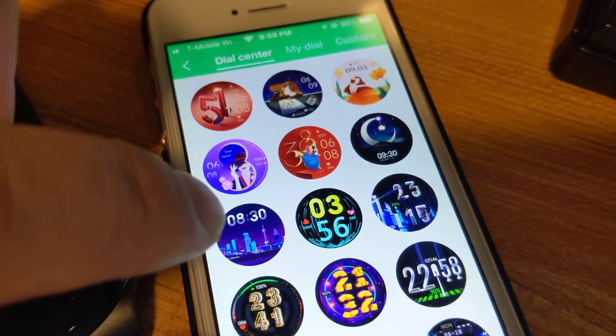Now I mentioned you can do a custom dial, where you upload an image. First click on the Custom option, then choose a background from your album instead of the camera. I'll use one that's math-related. You click Yes to confirm, and then you can change the color of the text.